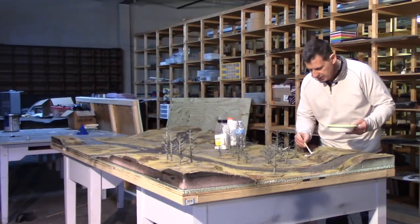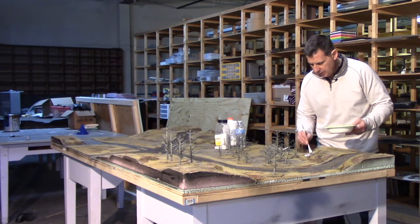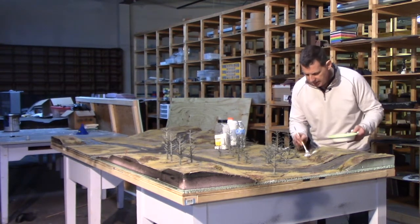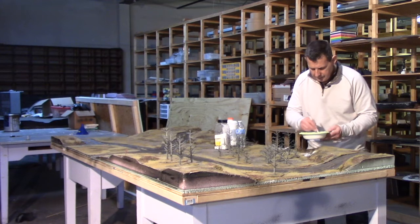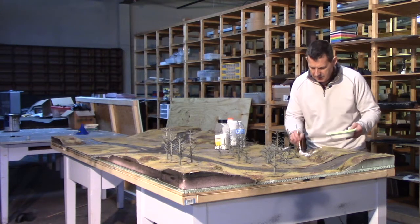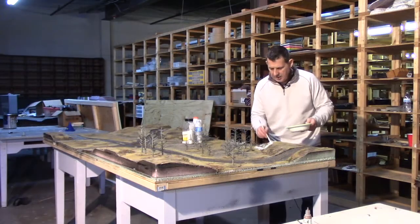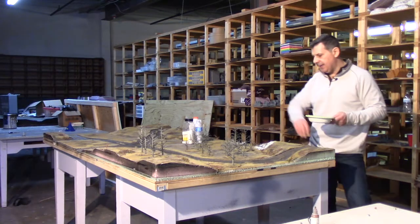So what we're doing here is just kind of stippling it. You don't want to brush it on — you want to be a little controlled. Just kind of mash it down around onto the scenics. We may need to do some additional coatings of this. I'm just going to continue on and keep stippling this around in certain areas, and we'll check back in when I get a nice area of cover.